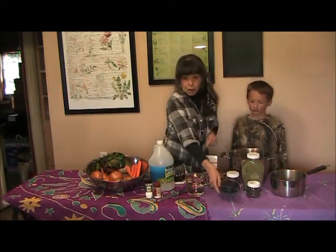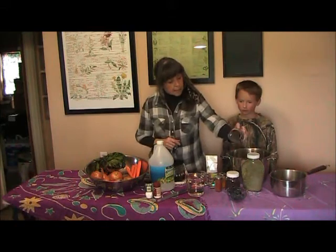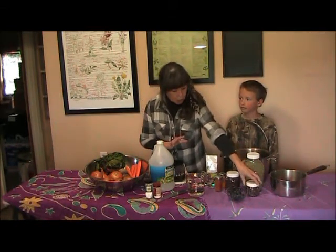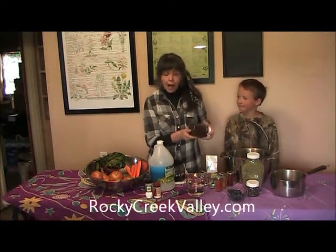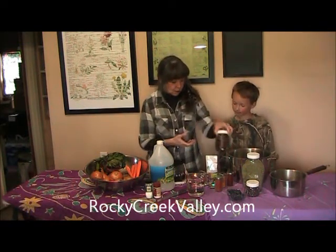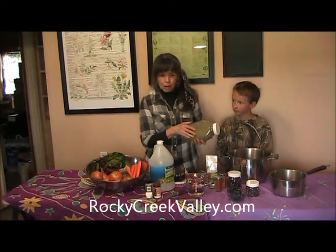Over here we have blueberries — that's going to be a very light lavender, not blue. This is juniper berries and that's going to be a lovely tan color. This is hibiscus and this makes the most beautiful lavender-pink color. I've dyed fabric with whole hibiscus flowers and it was just gorgeous. This is a whole herb — this happens to be rosemary, but you can use any number of herbs.